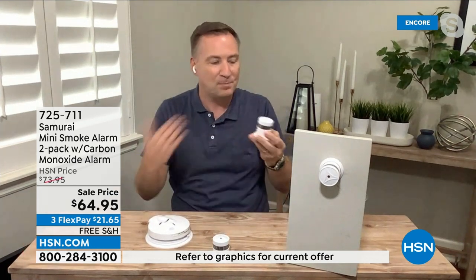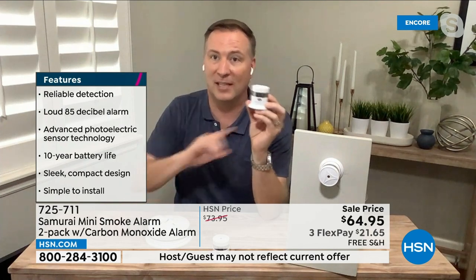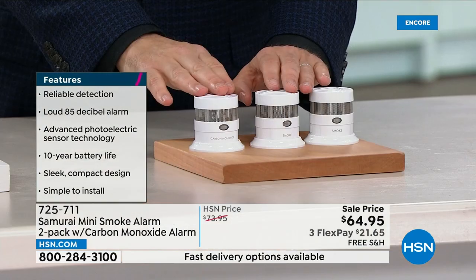Think about what's in your house — it's your family, it's your possessions. You don't want to have a fire. This is the smartest way to give you that first alert to let you know it is time to get out of the house right away.